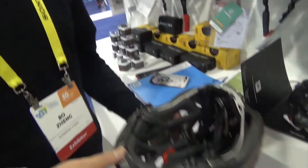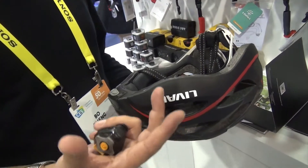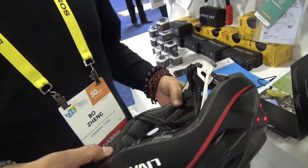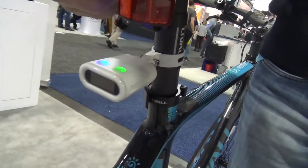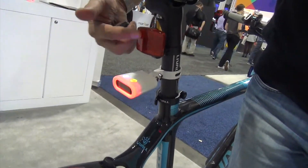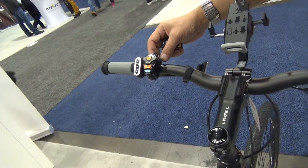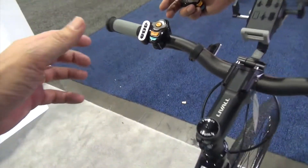And if you fold it up, you get an SOS. So there are accelerometers in here — it knows if it's upside down? Yeah, not like this — you need the GPS inside. So all the operation is hands-free.